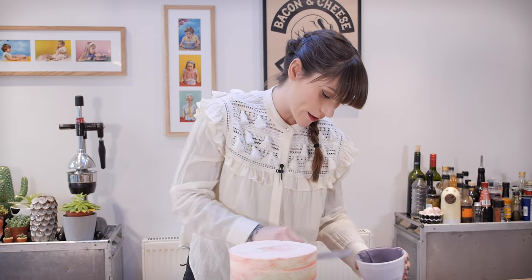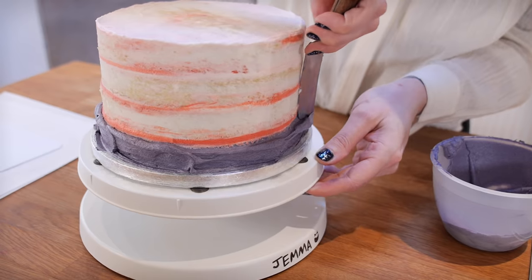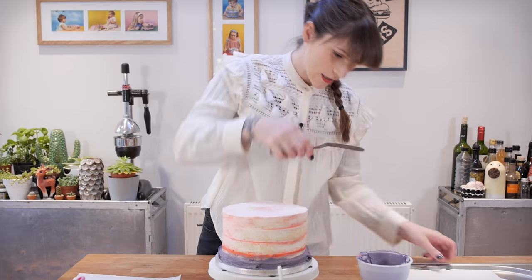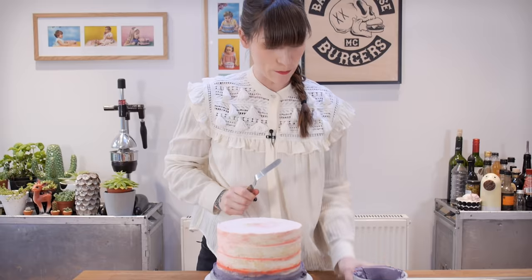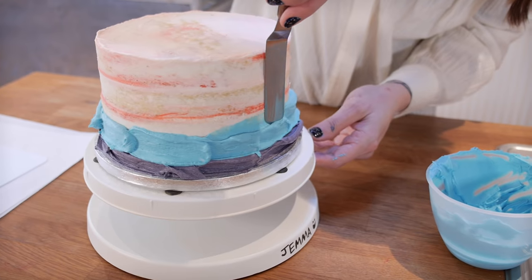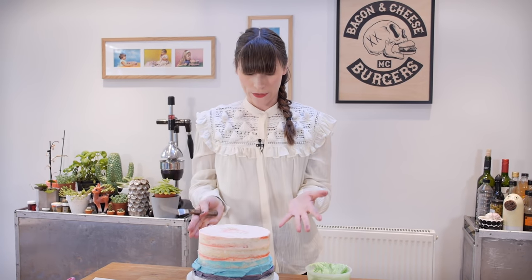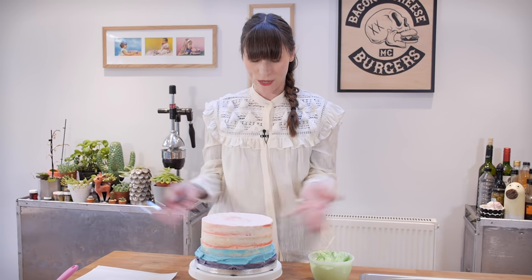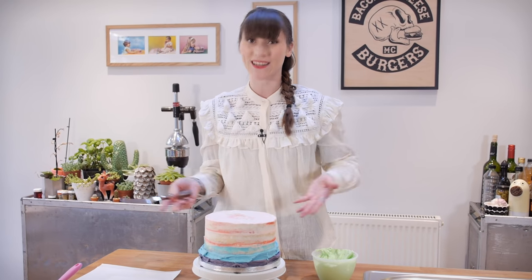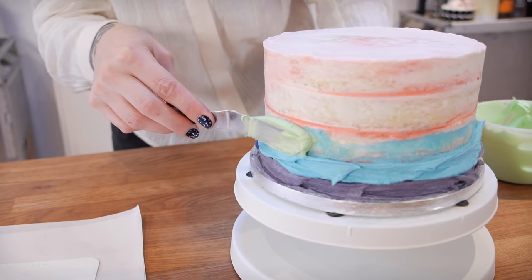I'm cleaning my palette knife off into the bowl and tidying up the top ledge of each colour before moving on to the next one. I'm doing exactly the same thing with the blue just on top of the purple. Don't worry — it looks very scrappy and there's way too much icing at this point, but that's absolutely as it should be because we're going to take the excess off. For now just keep going until you reach the top.